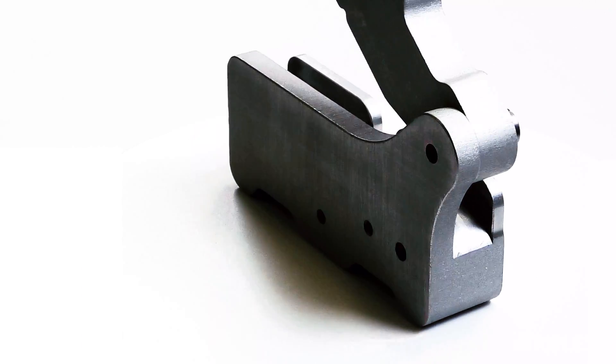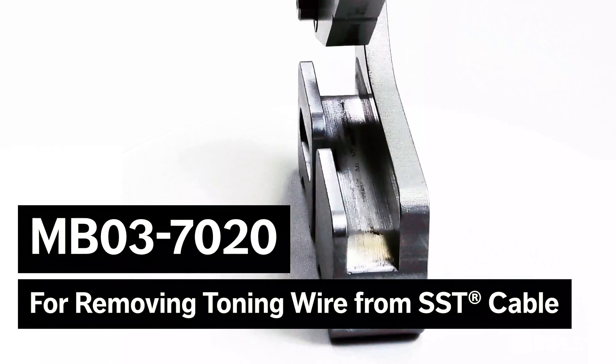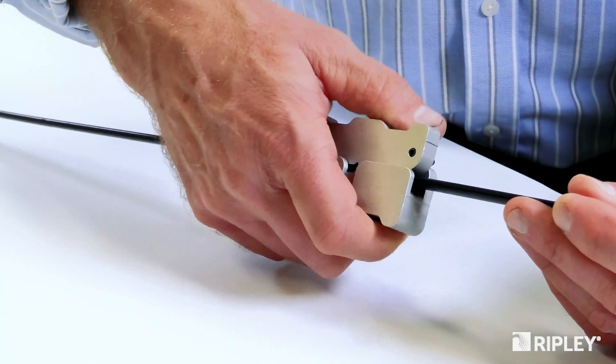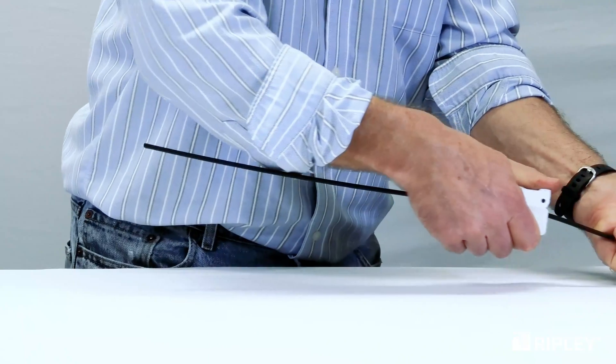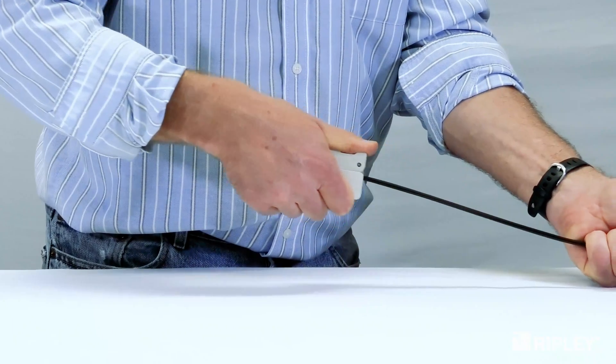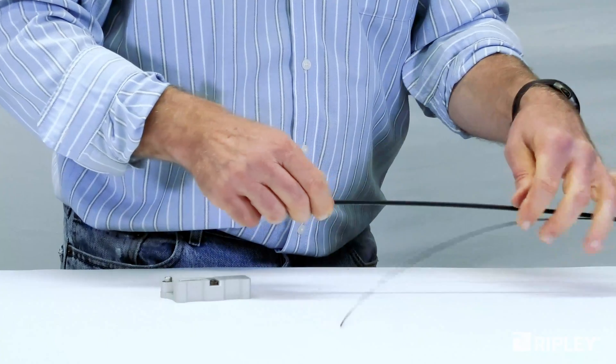If the SST cable has a toning wire, use the NB037020 to remove the toning wire first. Seat the cable flat into the tool body with the toner wire against the blade. Close the handle completely around the wire and slide the NB037020 in either direction to separate the toner wire.